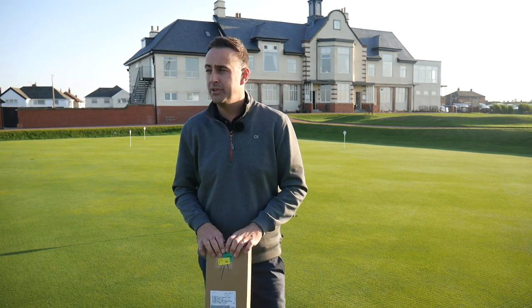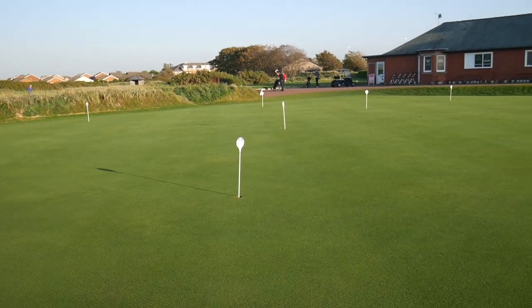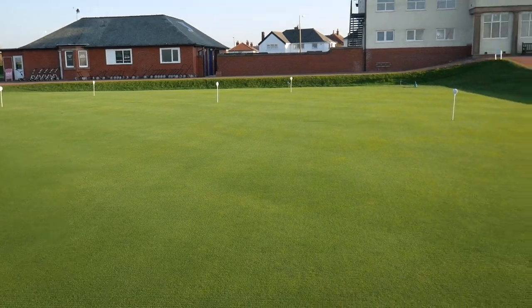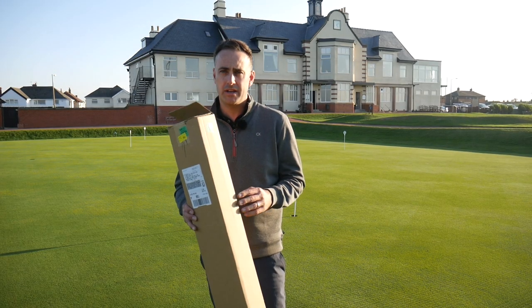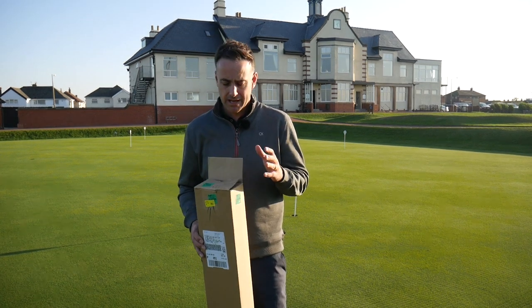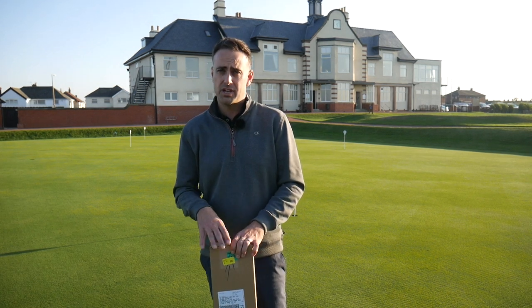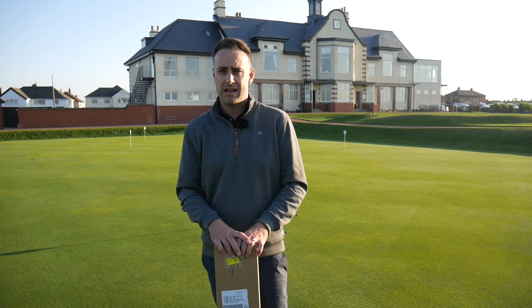Welcome guys, it's Mike Newton here at St. Ann's Old Links on a beautiful evening — probably one of the biggest putting greens in the country. I've got the place to myself and I've got a brand new putter here to review from Ping. Embargo day has just been lifted as this video goes live, so we're going to have a look at it, talk about it, test it out, and let you guys know what it's all about.